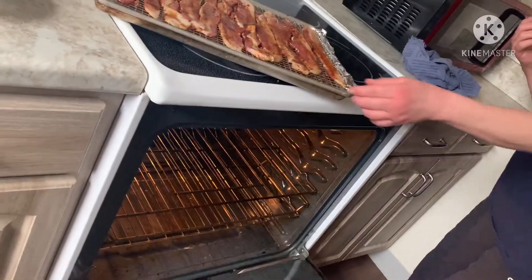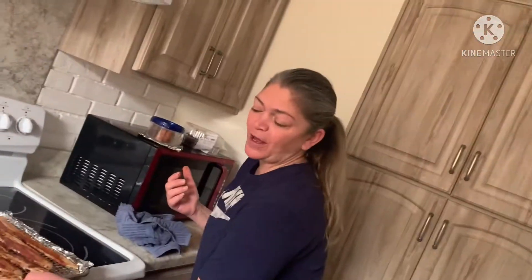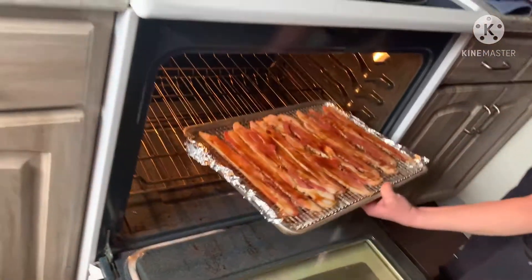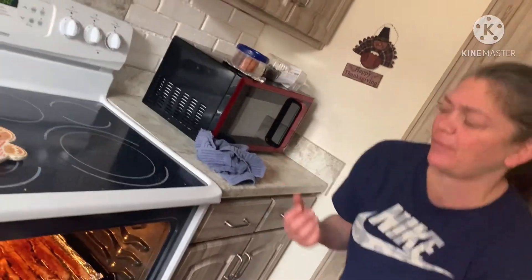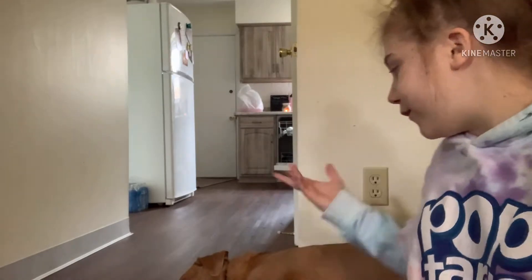I'm going to pop it on in, and like I said, depending on how long and how crispy you like your bacon, we are going to check this. I set 35 minutes, so I'm going to set my timer for about 17.5 minutes. A quick little intermission with Prince.